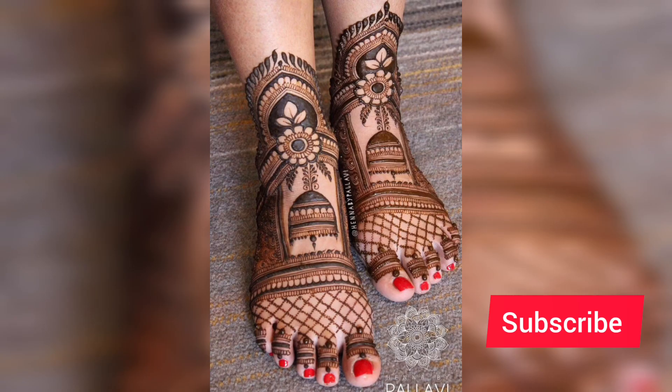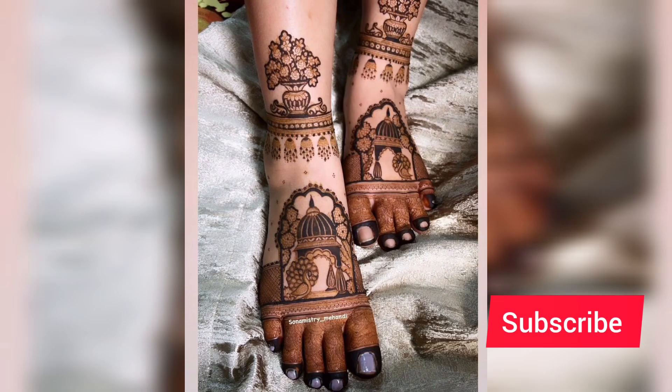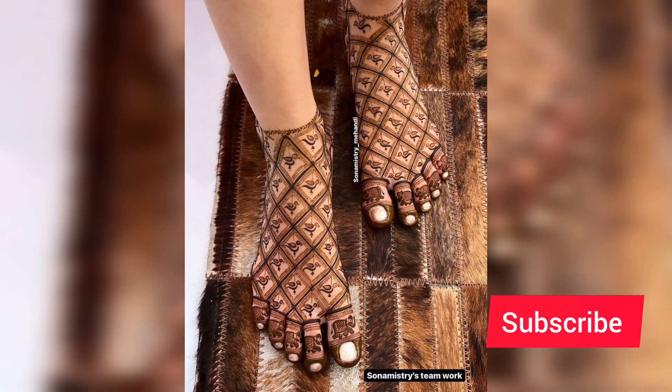If you liked my designs and my mehndi designs, make sure to comment, subscribe to my channel, and I keep uploading such videos. So bye bye, see you guys in the next video, bye bye.